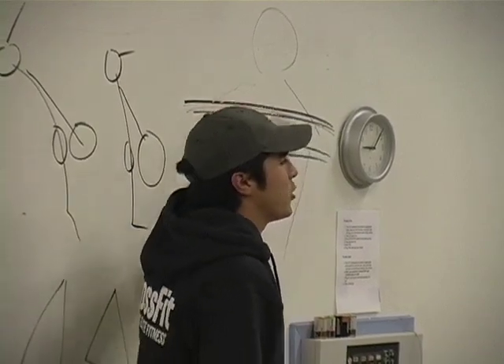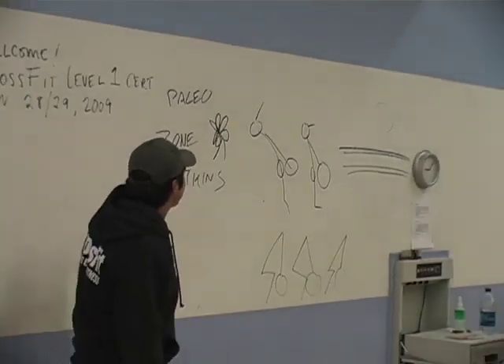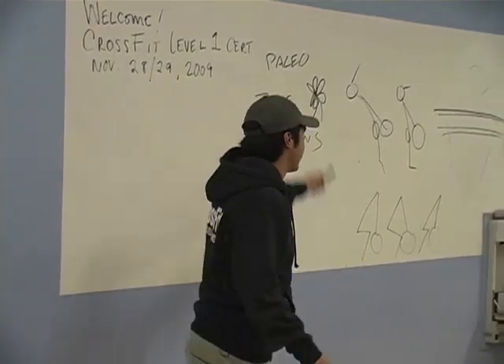Over here we have someone doing a high bar back squat. We have someone doing a low bar back squat. Over here we have Paleo, Zone, Atkins, South Beach diet — a bunch of different options for kind of similar end states in food.